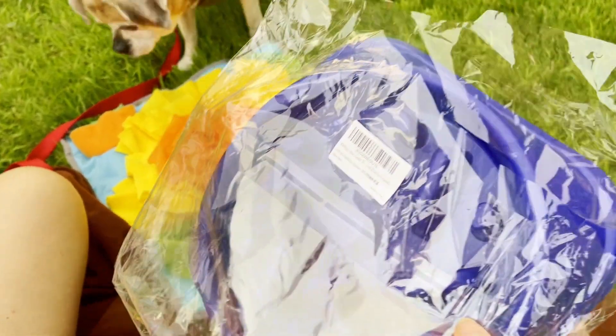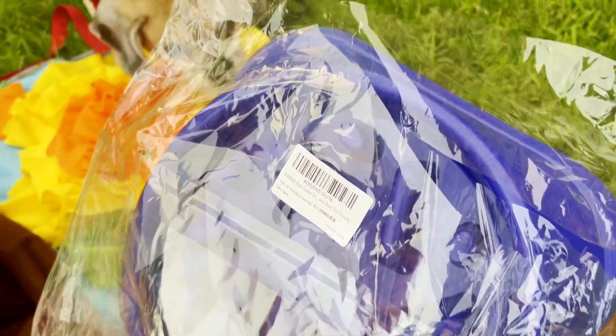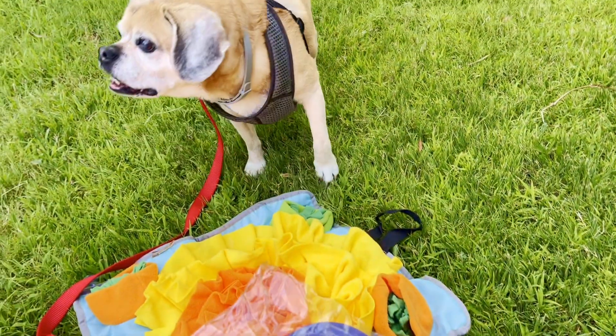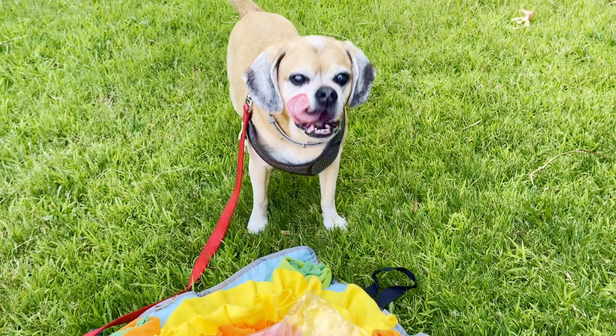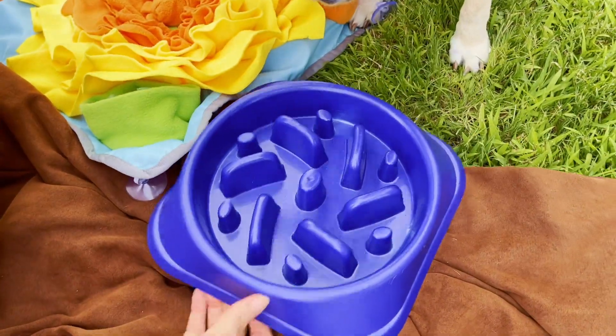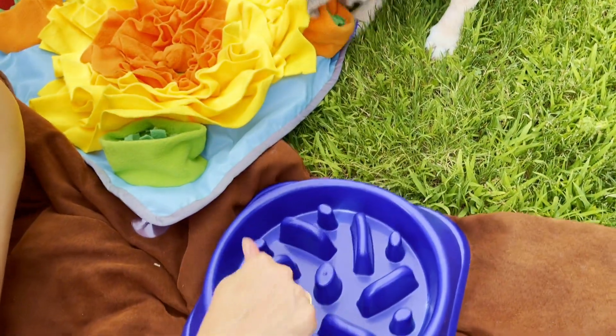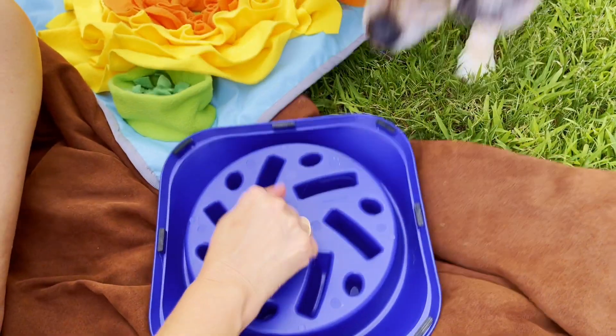Now the next product up for display is the Casbah Slow Feeder — it's an eco-friendly dog bowl. Both these products I found on Amazon. I've been pleased with this feeder because this old doggie — it's just really going to help him a lot. I wasn't sure how big it was on Amazon, but as you can see, it's pretty sizable and those ridges help, and it's pretty durable.